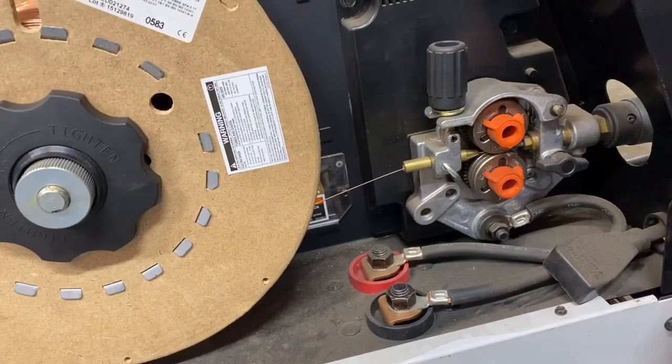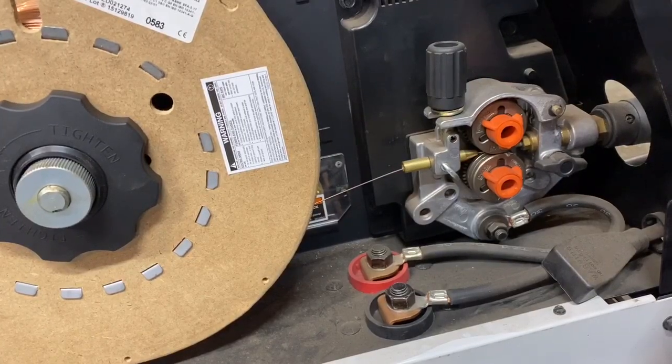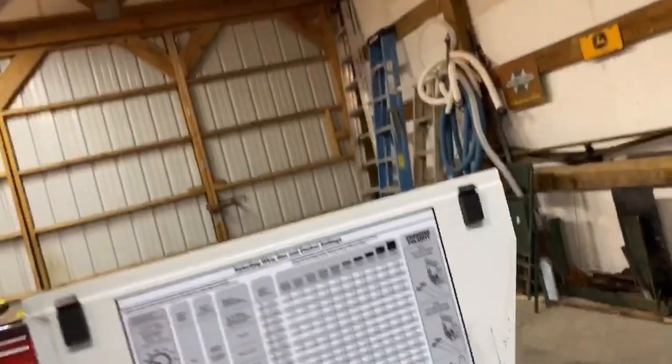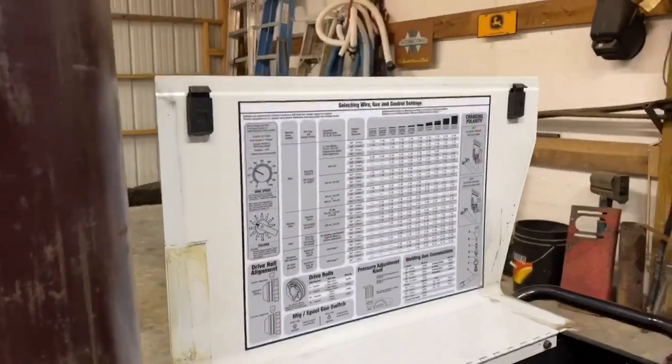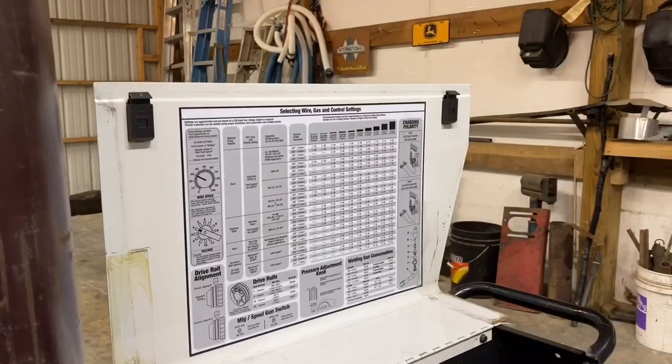I think sometimes a lot of people have trouble with that when they get these machines, especially the smaller ones that come set up for the self-shielded flux core — they need to make sure their settings are changed. So always check that out, especially if you're having difficulties.